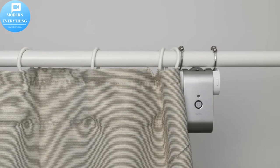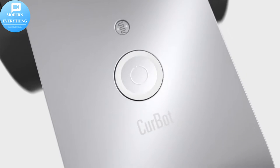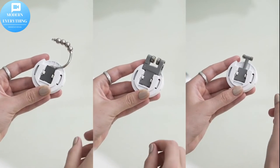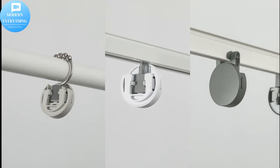Tired of wasting time opening and closing curtains? Hate the feeling of being woken up by an alarm clock? Installing smart curtain devices seems to be an excellent choice, but the time and cost of installing traditional curtain motors are too high. Curbot is here to help you out.